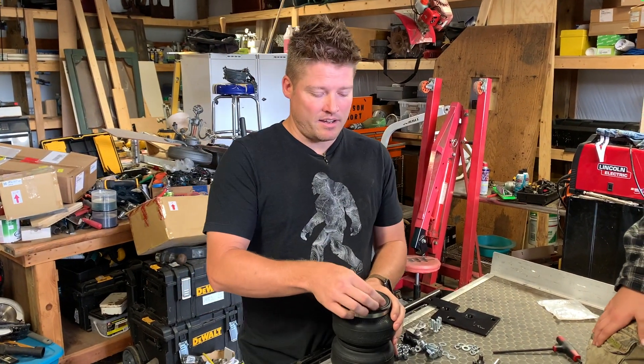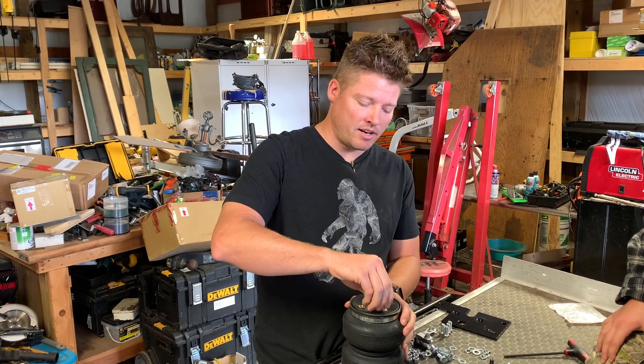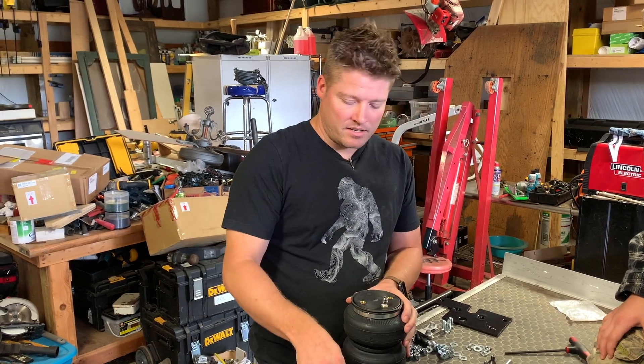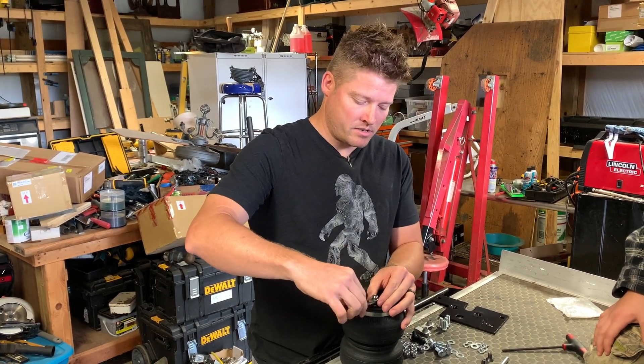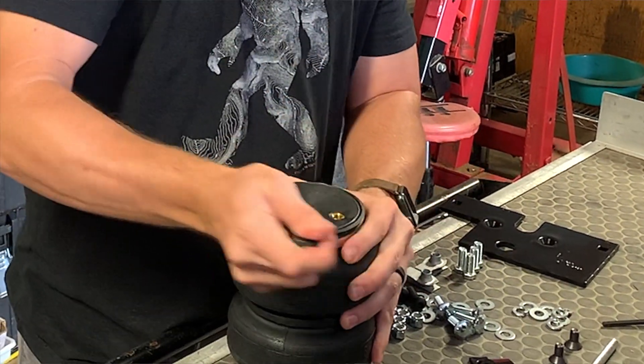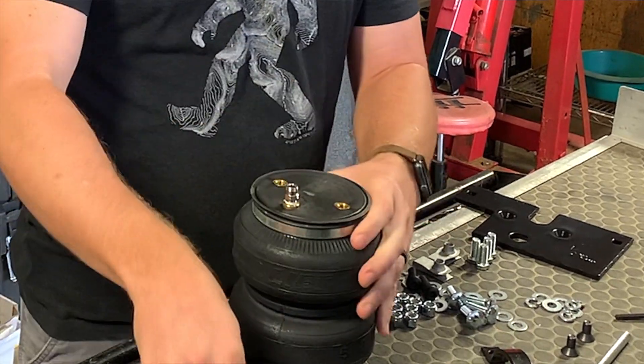So I've got the inlet valve right here — it already has some thread sealant on it. We're just going to tighten it down finger tight, and then once it stops, just take a half inch wrench and turn it one and a half times. And that's all you need.